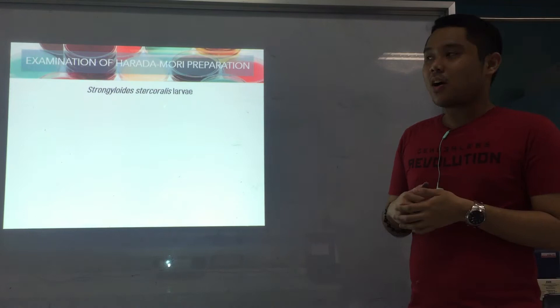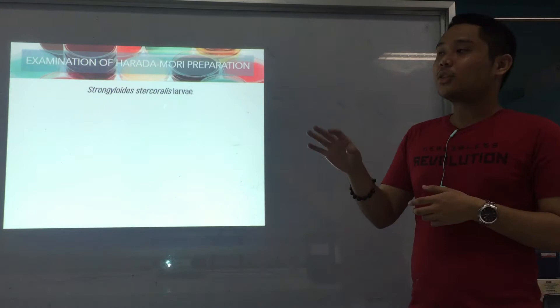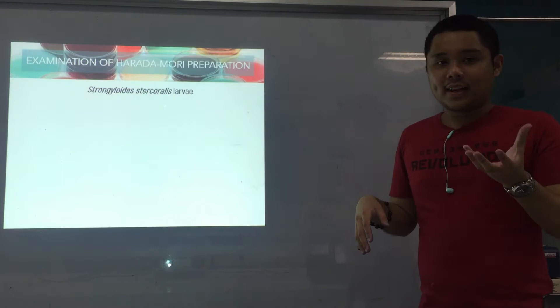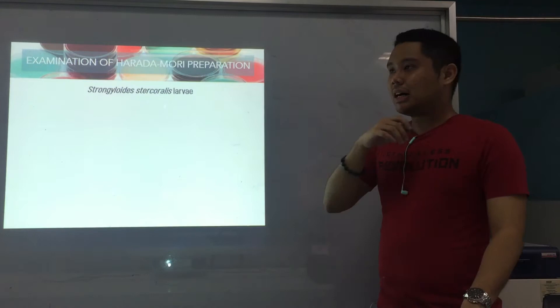Hello, dear students. Welcome to the continuation of our lecture on Harada Mori and culture techniques in parasitology. For this video, we're going to start with the larvae of Strongyloides stercoralis. In previous videos, we started with hookworm and their characteristics of their larvae and even the adults. But for Strongy, we're going to start with the larvae.